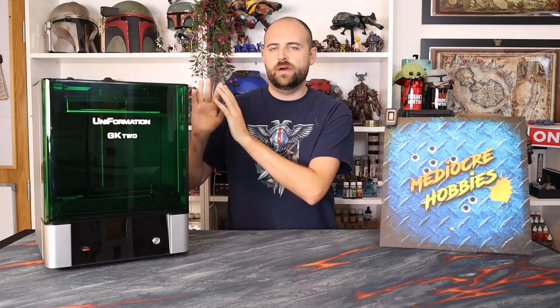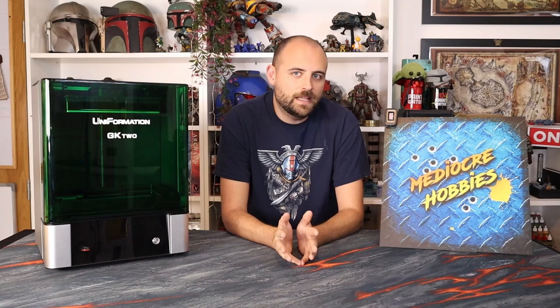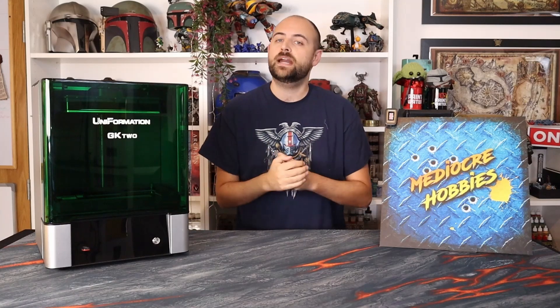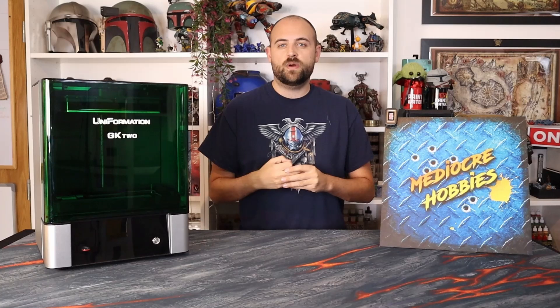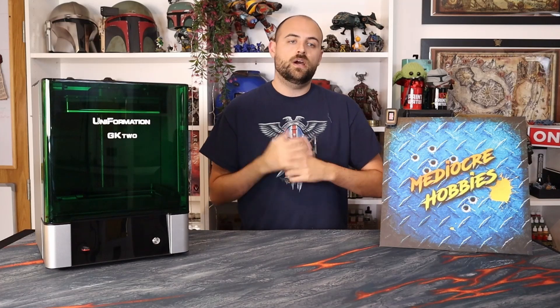Hey guys, Andy here from Mediocre Hobbies, coming at you with another 3D printing video. This one is going to be a little bit different. I'll talk to you about this beautiful machine here — this is the Uniformation GK2, probably the most expensive, most advanced resin 3D printer I have received. Usually when I get a 3D printer it is in exchange for work, but with this particular piece I was asked to make four videos.